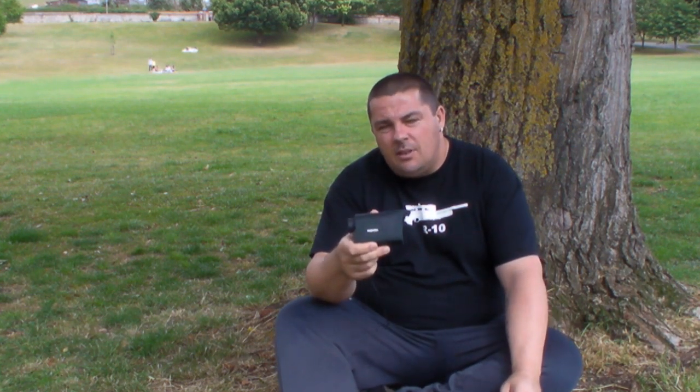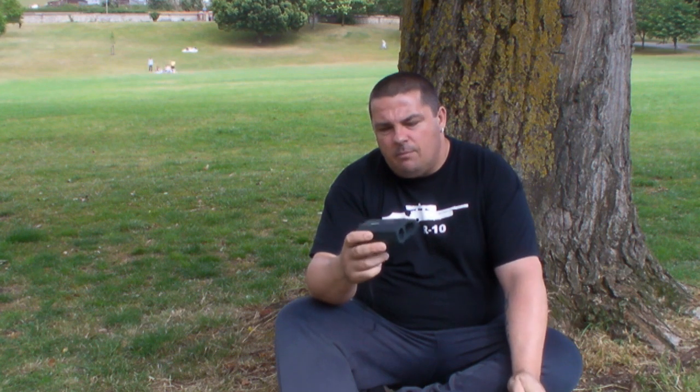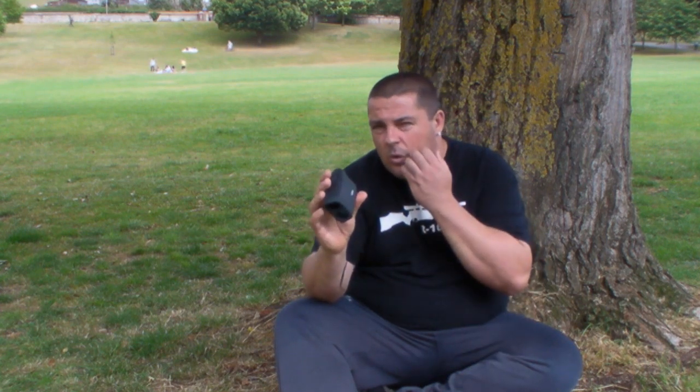Hello there, welcome to Air Rifle Hunter Review. Today I'm going to be showing you my Hawk Endurance LRF600 — a laser rangefinder, a digital laser rangefinder from Hawk Sport Optics.